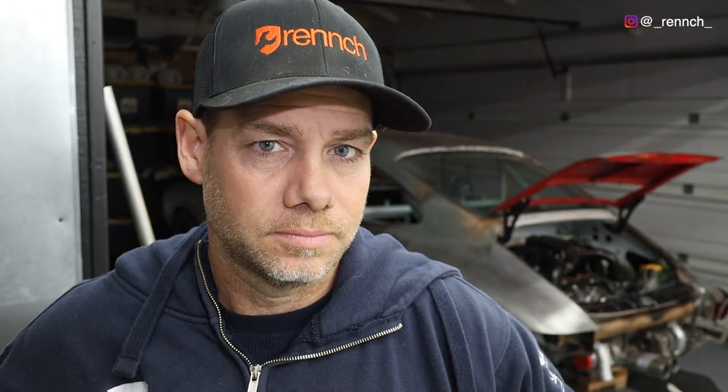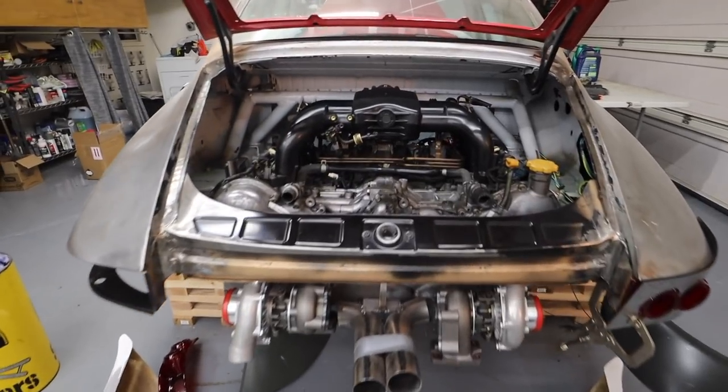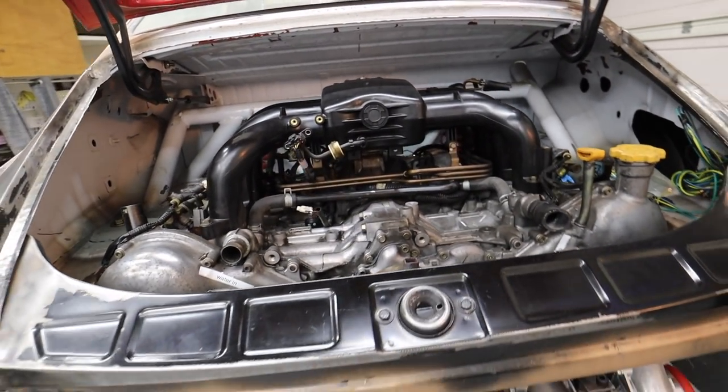Hey Ben — so this is the first time I'm attempting to drop the engine with my custom cradle installed.